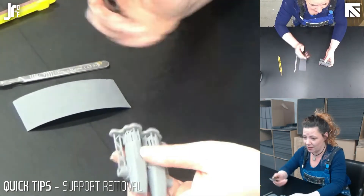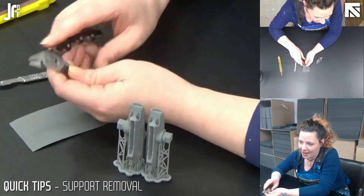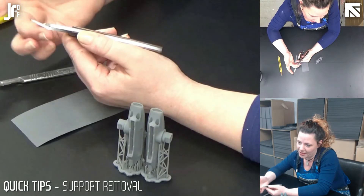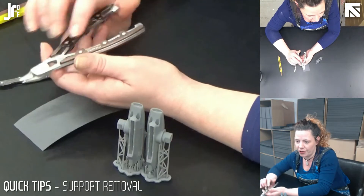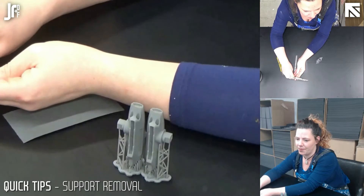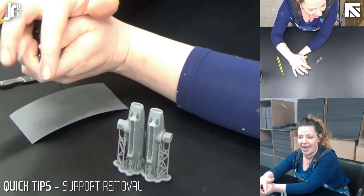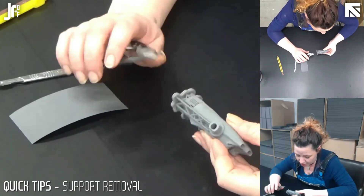I'm going to take these clippers here. With model making clippers, you'll notice there's one edge that's flush, and then there's another edge that comes in at an angle. You want to make sure you're using these the right way — they do have a bend on them. You want to make sure that the nice flat edge is going to be the edge closest to your model piece.